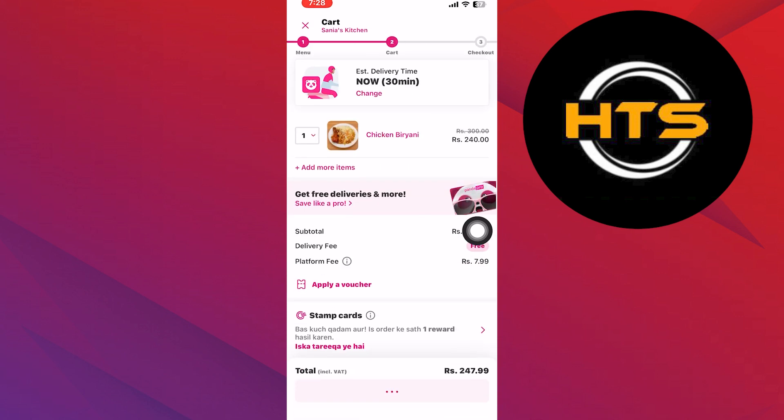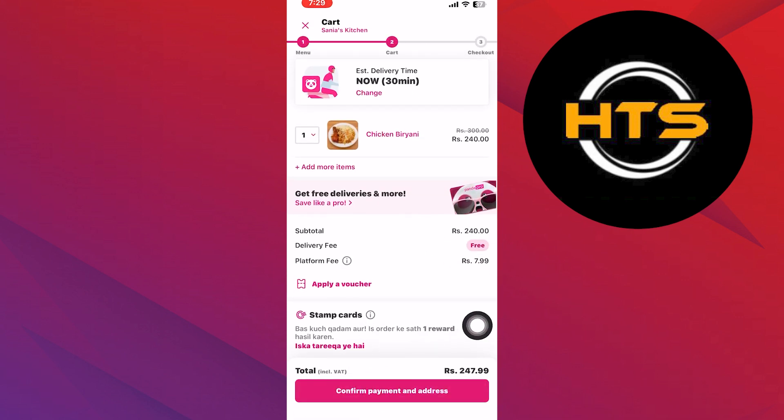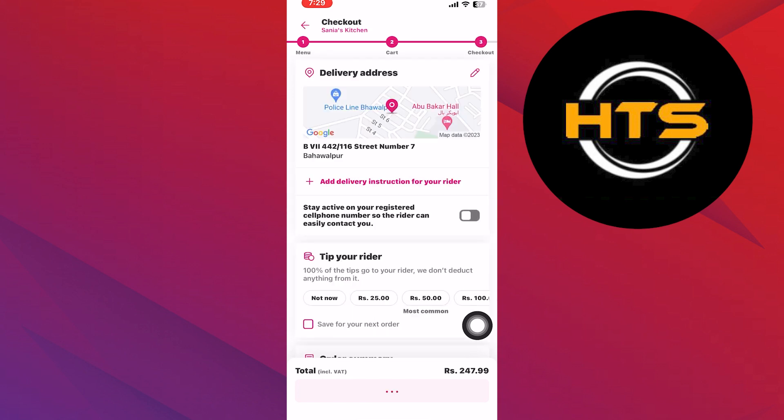Browse through the menu and select the food items you want to order. After you've made your selections, tap on view your cart to review your order.